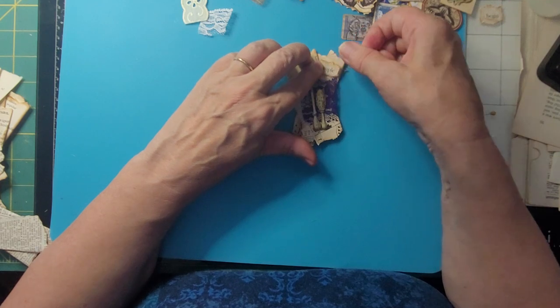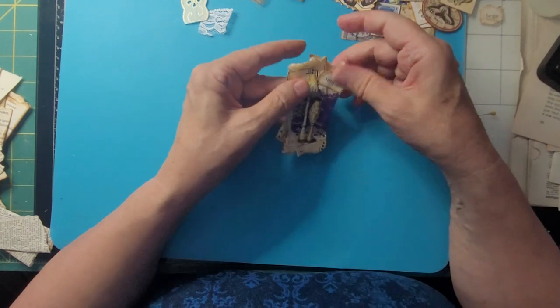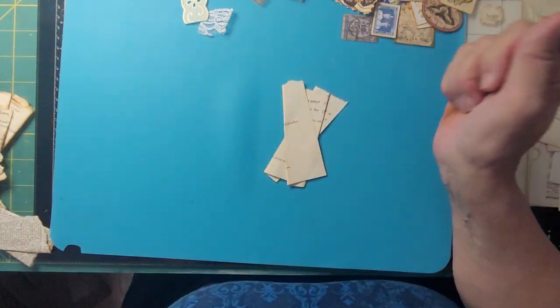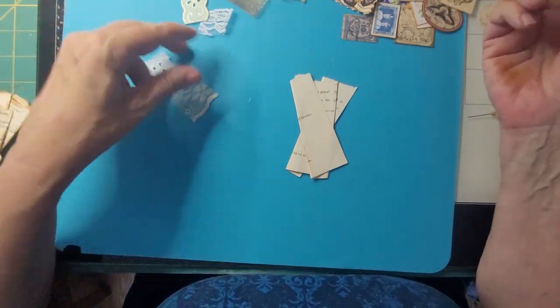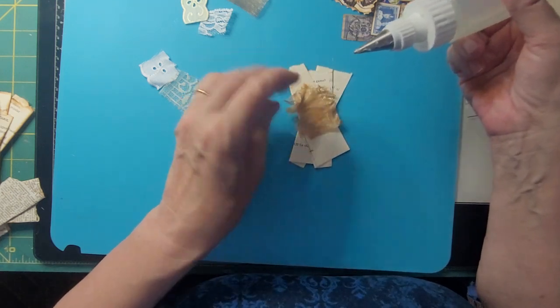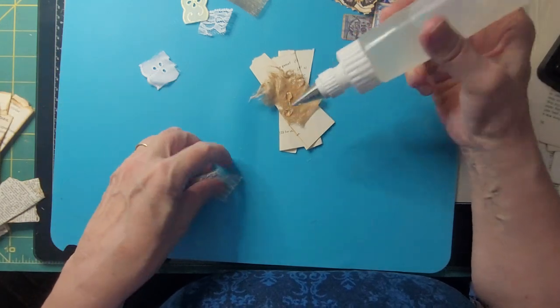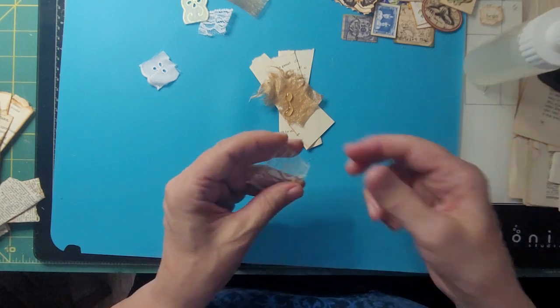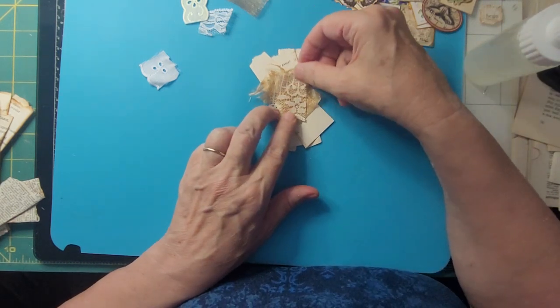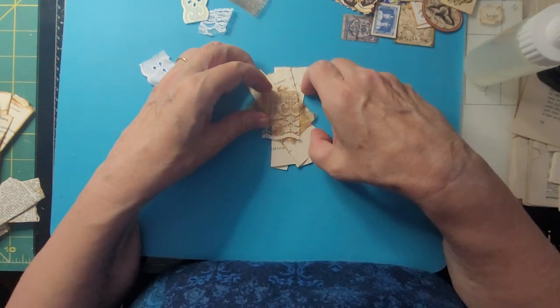Coming home to a hurricane was not fun. My husband and I are painting woodwork and different things that we should have done five or seven years ago when we painted the rest of the walls. And I'm painting the insides of the cupboards.